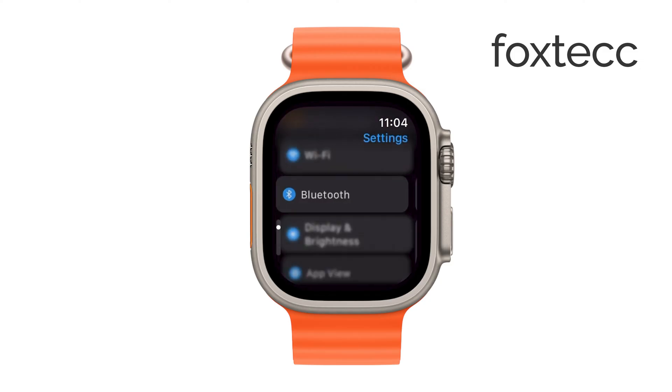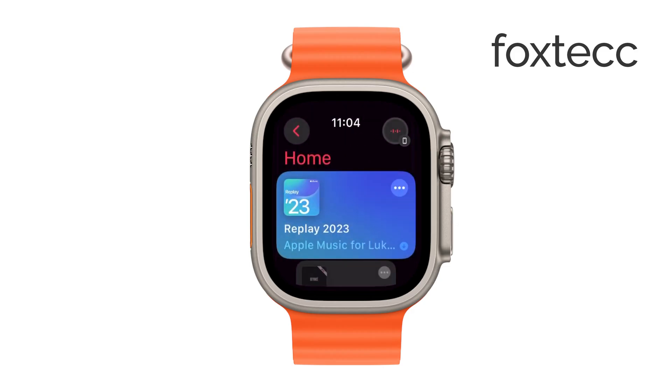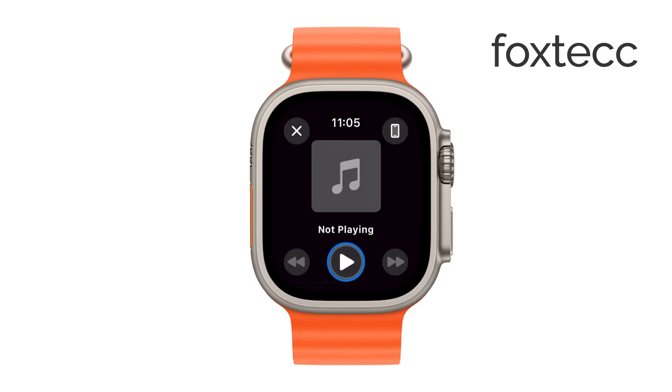Next, open the Music app on your Apple Watch. Here, you'll see the music that's stored on your watch, whether it's a playlist, album, or just a few songs you've added. Simply choose the music you want to listen to and tap Play. Your music will start playing through your Bluetooth headphones, and you can enjoy your tunes wherever you go, even if your iPhone is nowhere nearby.